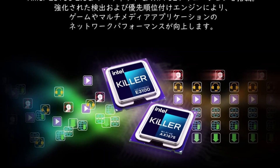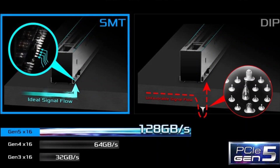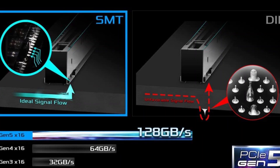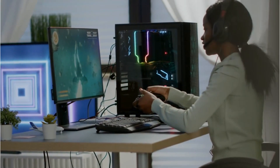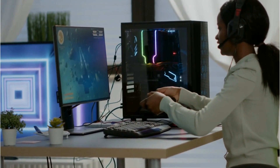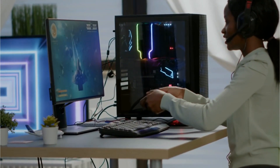The ASRock Z690 Hi is designed with future upgrades in mind, featuring two PCIe 5.0 x16 expansion slots for powerful graphics cards. For other PCIe accessories, you will also have a PCIe 4.0 x16 slot and a PCIe 3.0 x1 slot.